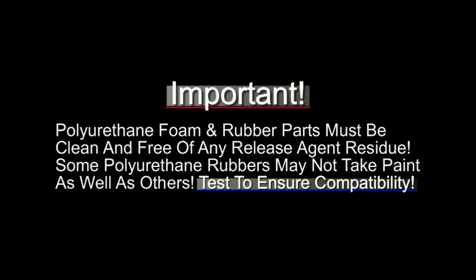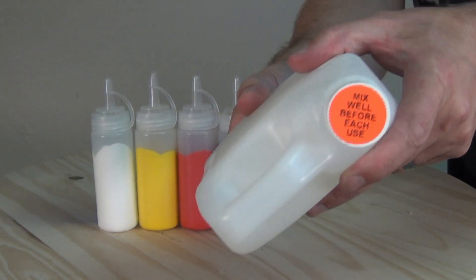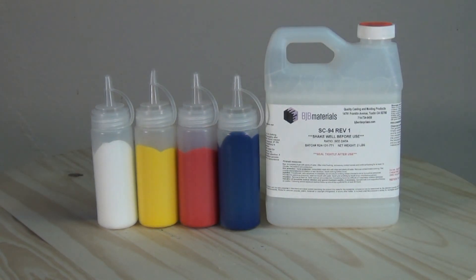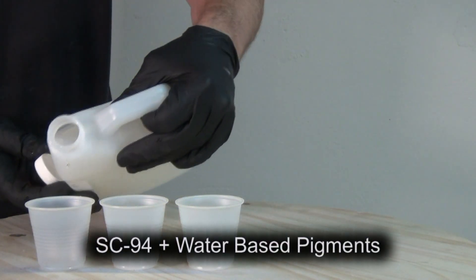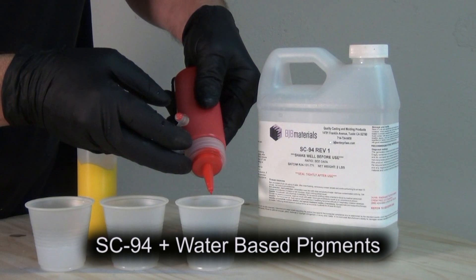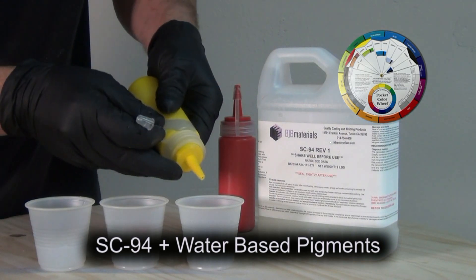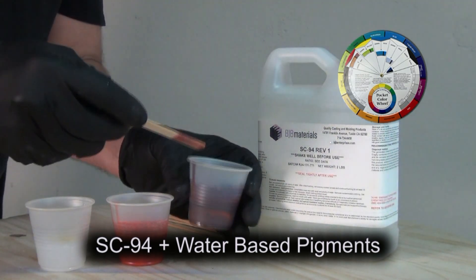SC94 comes as a clear material — shake it before each use — and it's up to you to pigment it to the color you want. I use water-based pigments, available at most hardware or paint stores. Make sure you specify you're adding them to a water-based system, so pigments compatible with latex paints will work great with SC94. These pigments are very concentrated, so it just takes a few drops. I use a color wheel to mix colors, and always start with a little pigment and work up, because you can't remove it once it's in.